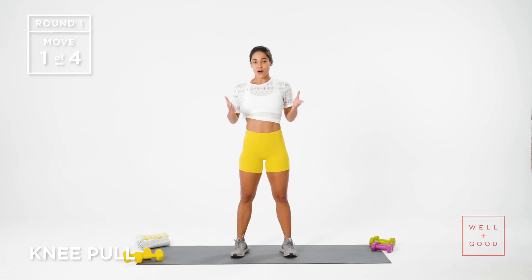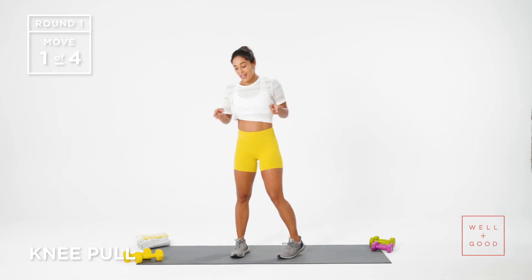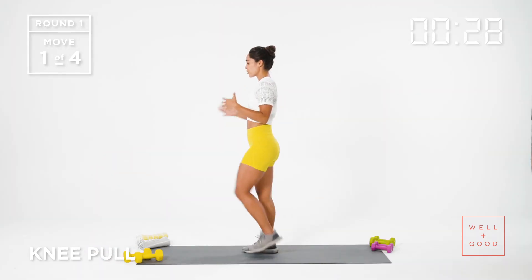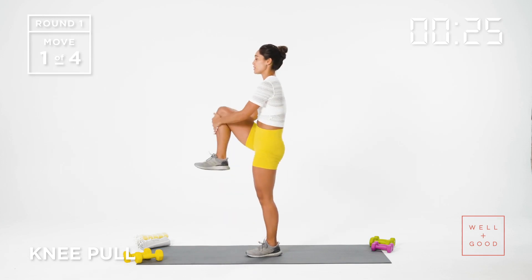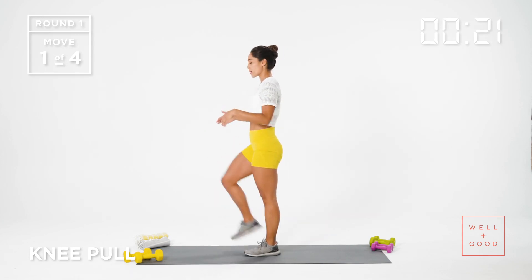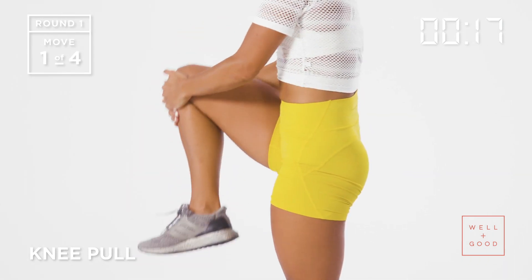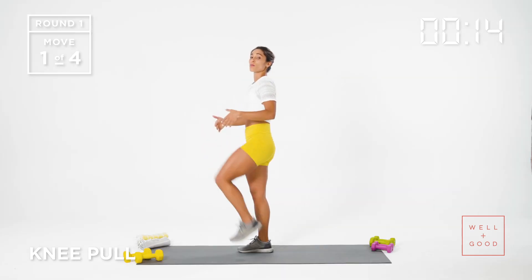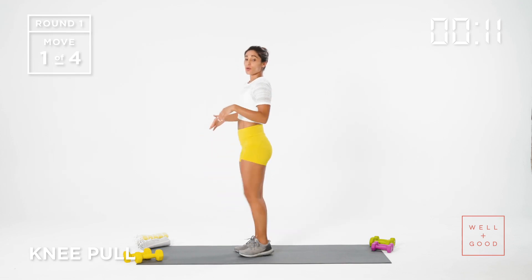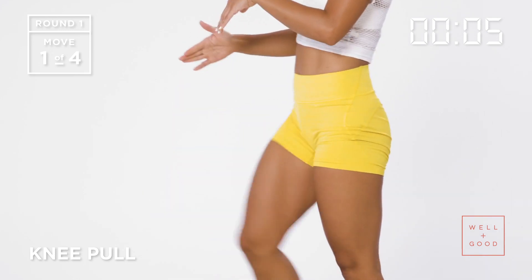Let's go ahead and get started. Our first set of exercises are all about warming the lower body up. First exercise, 30 seconds on the clock — knee pulls. Stand up nice and tall and hug your knee into the chest. This is a nice warm-up you can do before every single workout. What we're trying to do is lengthen the hamstring while pulling the knee into the chest, coming into hip flexion. We'll do this for about 10 more seconds and then come into a standing hamstring curl.